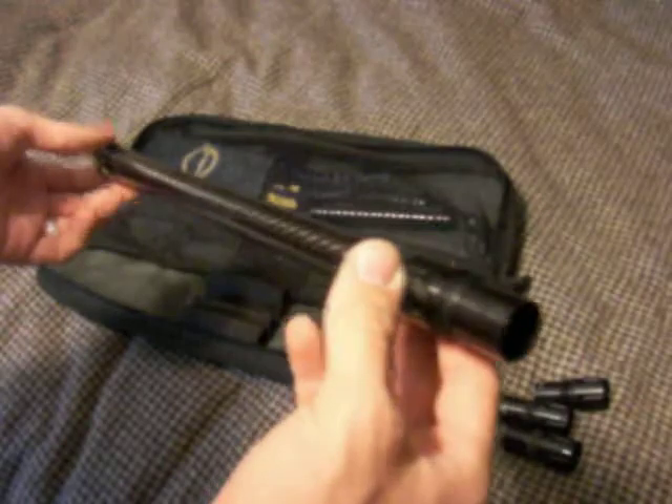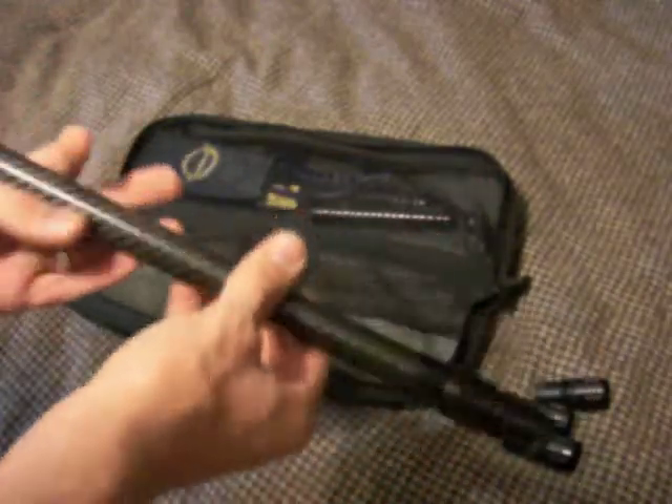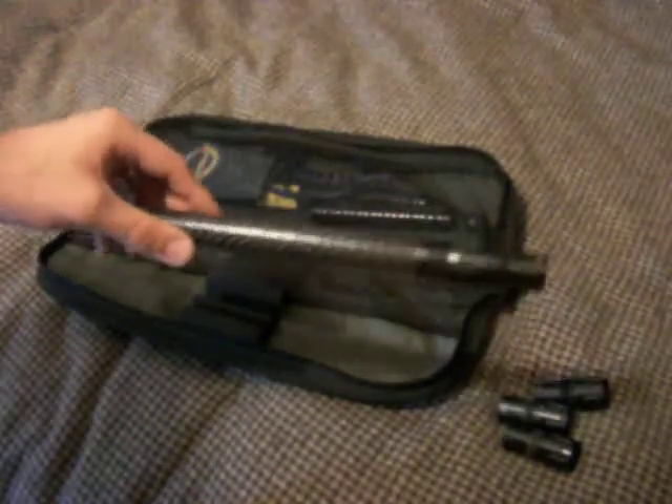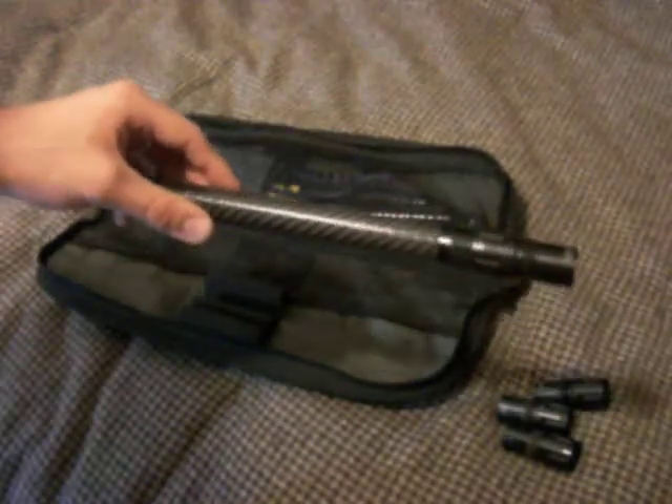This is Autococker threaded — sorry I didn't mention that earlier — so I can put it on my Ego or my DM4 and it works great.